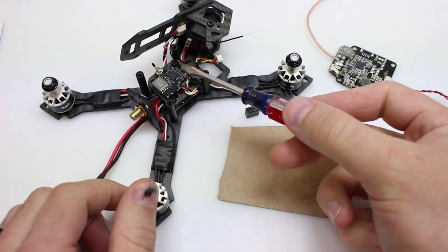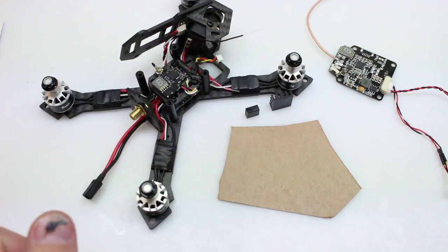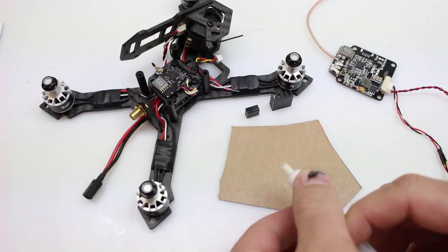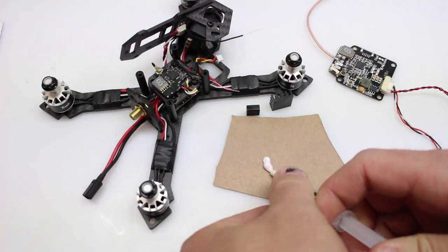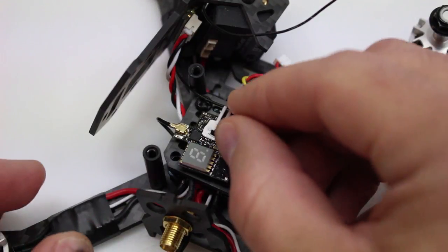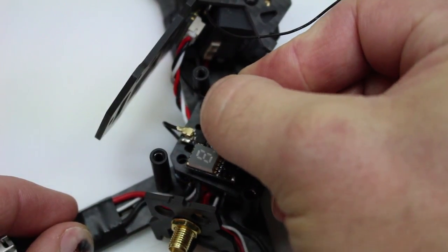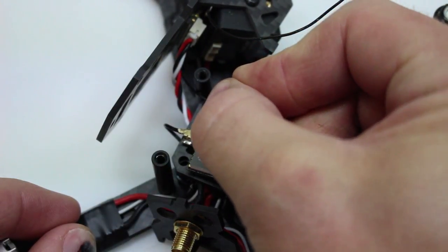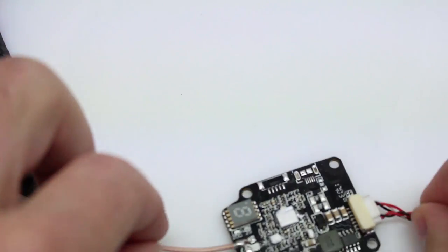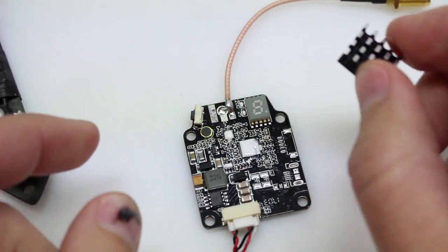I've gone ahead and cleaned the top of both boards and the bottom of our heat sinks with some alcohol on a Q-tip, to make sure we get a good adhesion surface. Now we're mixing together some of this thermal epoxy. You will have about five minutes of work time, so you've got to be kind of quick. We've got just a very thin layer put on there — a smaller amount is actually better for heat transfer. We push it on pretty good, get it all smeared out to the sides. This is non-conductive, so you don't have to worry about it getting onto your circuits and shorting them out.